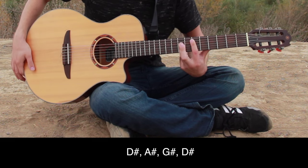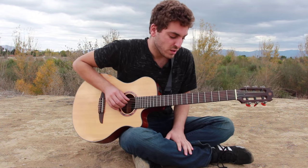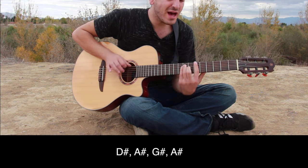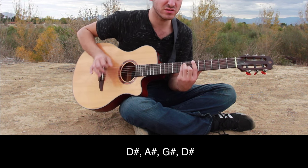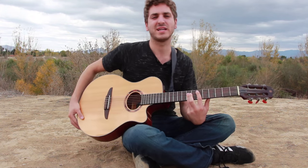And we're going to land back there on D-sharp major. The second part repeats the same. Alright, that's the whole verse.